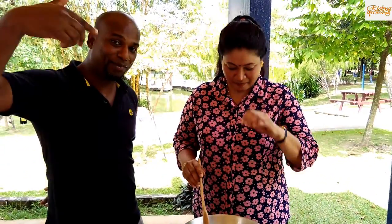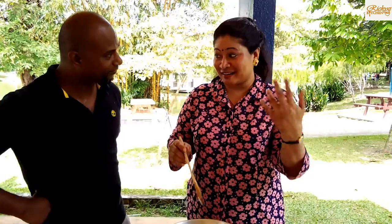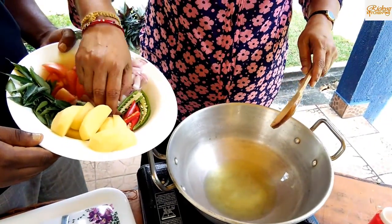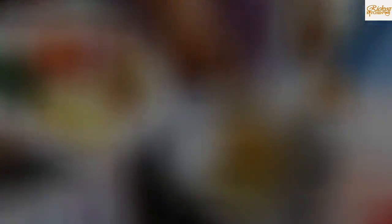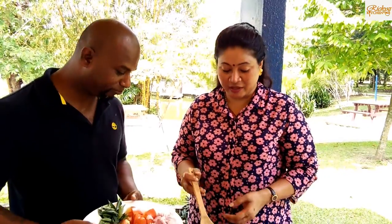That's how you understand — this is a recipe. It's a party dish. We have a party, we have to meet our family. This is something unique. First, we have to make a start. When you put it in, the smell comes out.